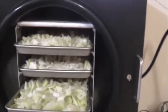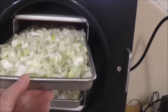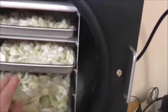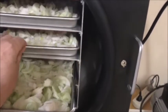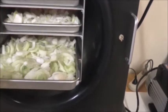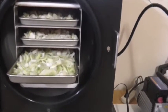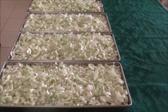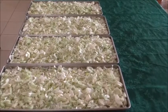I'm just loading up my freeze dryer with the onions - these are our homegrown onions. I've been chopping for two days and I've already done one batch, so this is my second batch. Once these are finished I'm going to be grinding them up and making onion powder. I've just taken out my second batch of our homegrown onions.